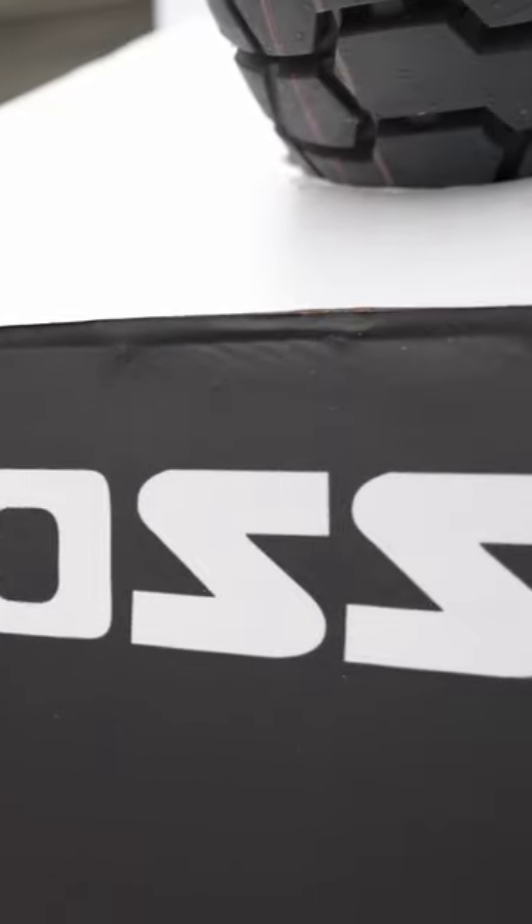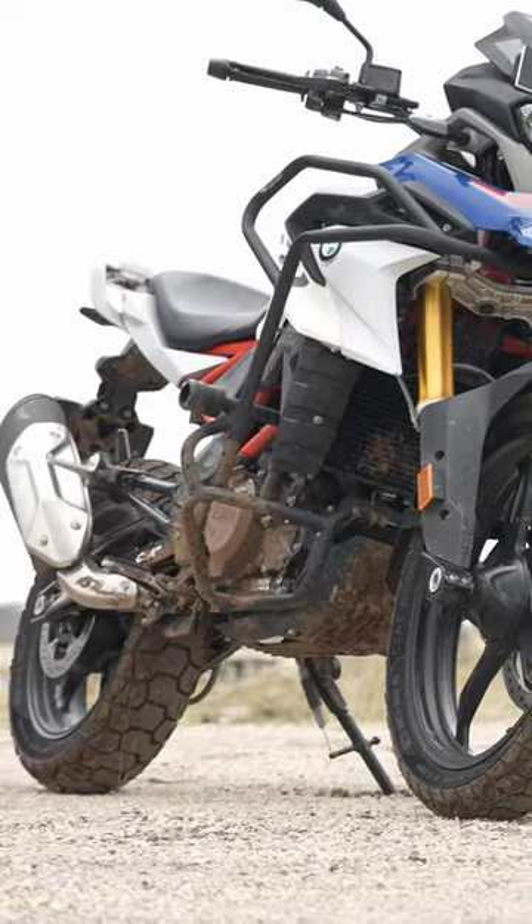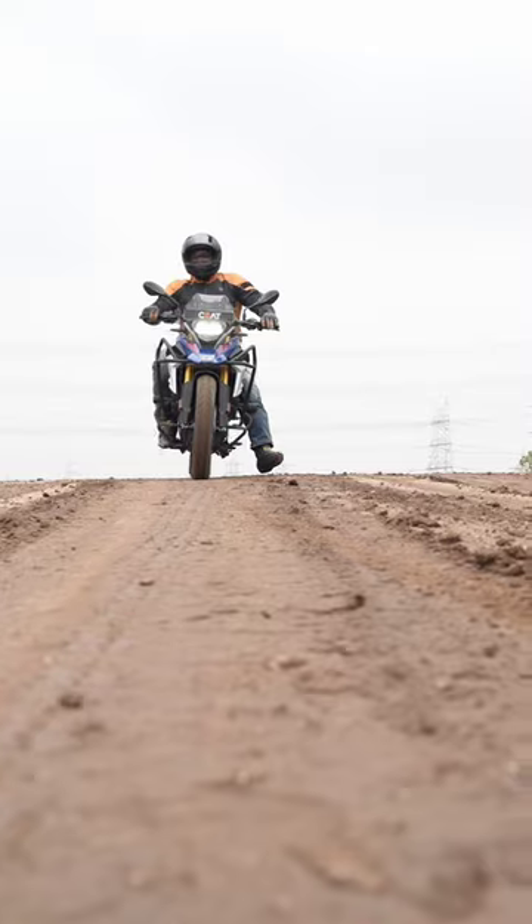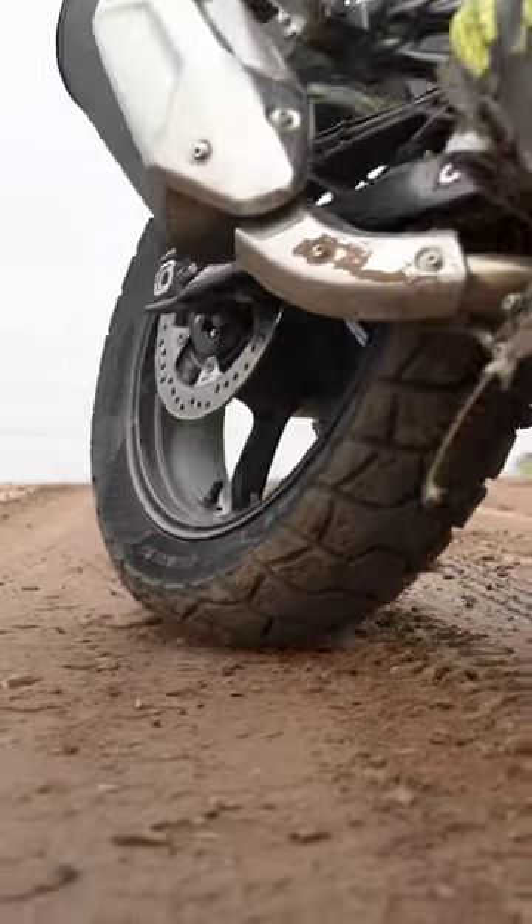Even under hard braking, they hold their own. And when it comes to the Cross-Ride tyres, they're a 60-40 tyre — 60% road, 40% on-road — which will make for a great touring setup, and again my initial impressions of these tyres are really solid. Especially when you think about the competitive price that SEAD has launched them at, these make for real no-brainer tyre choices.